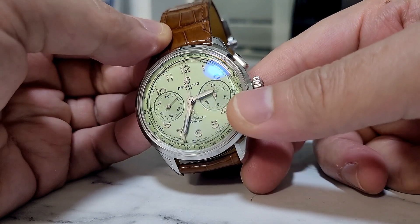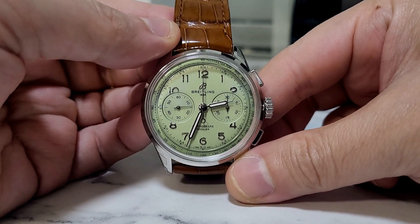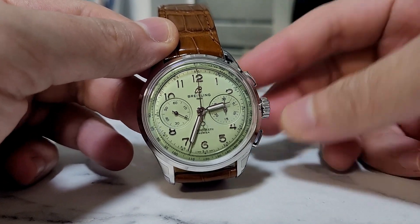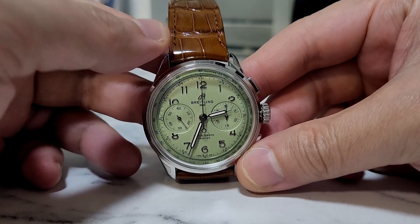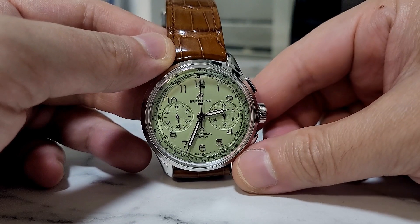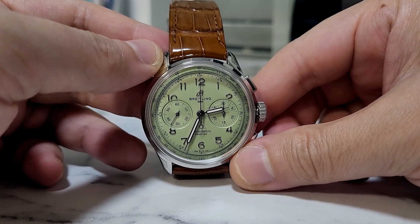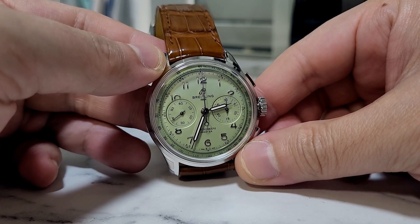It comes with a sapphire crystal so you don't have to worry about scratches, and it has 100 meters of water resistance. This is a chronograph movement — it's complicated — but you don't really have to baby it because of the sapphire crystal and the 100 meters of water resistance.